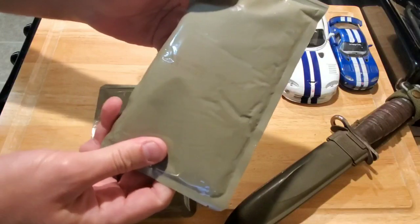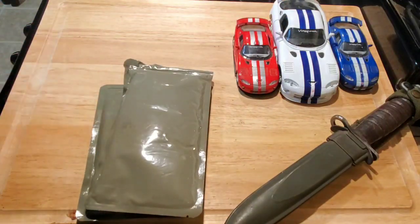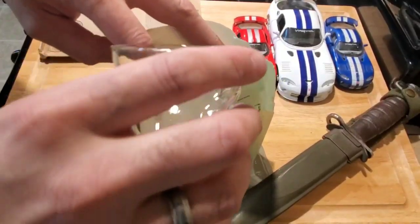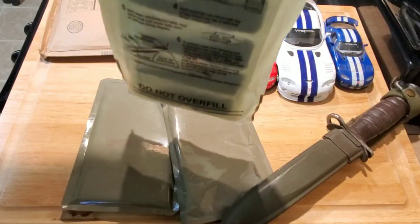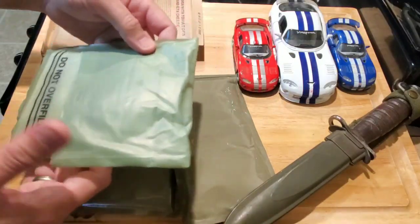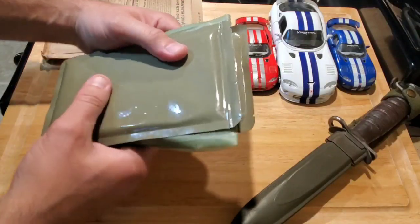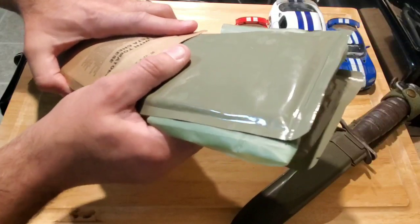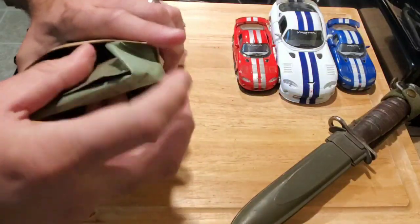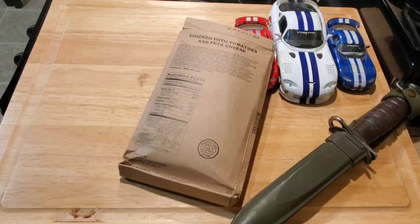This feels pretty solid too — chicken with tomatoes and feta cheese, dated 2252. I've got a cup of pre-salted water to supercharge the FRH. Pre-salted water goes in. We're going to try to do both pouches at the same time — let's see if we can squeeze them back into one of these boxes. In we go — 10 to 15 minutes, we'll flip them around and should be all set.